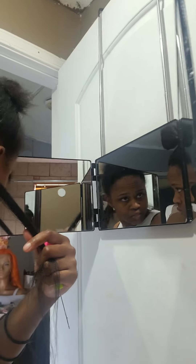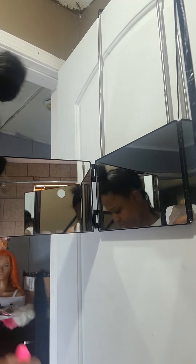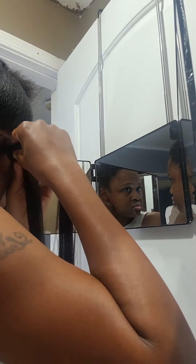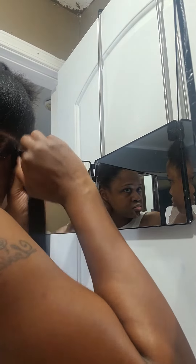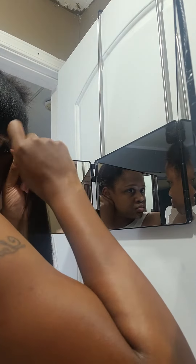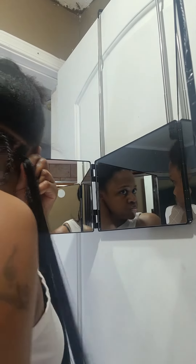Now I'm able to braid it down. The mirror is honestly a good mirror — I love it, I'm happy I purchased it. It was easy for me to do my hair, but the hard part was doing the knotless crochet method braid, because I can't stand up in the bathroom the whole time. So once I did the first braid, I went and set up my table with the mirror and was able to sit down and finish my hair that way. It was much easier.